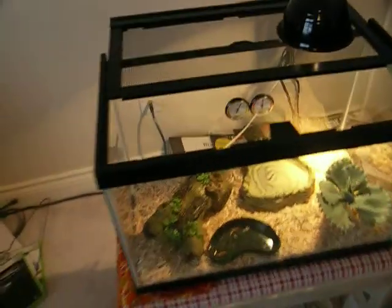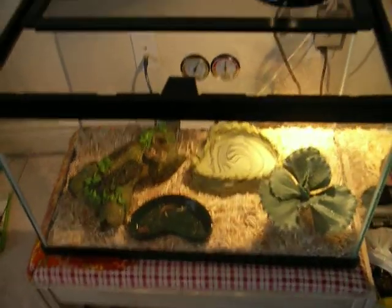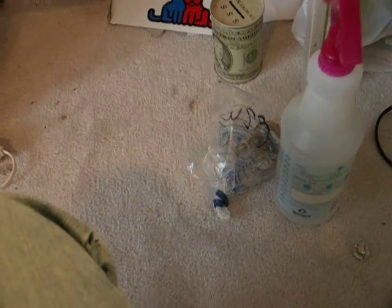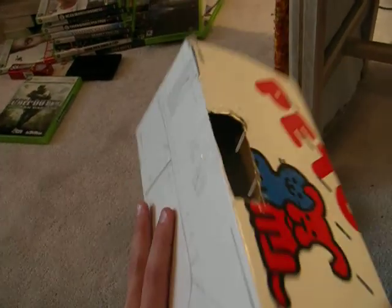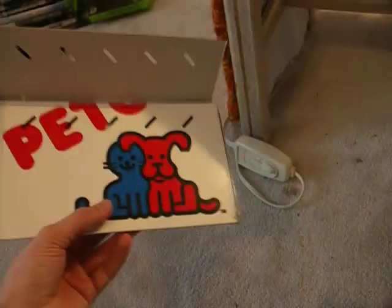That is my leopard gecko setup. If you guys want to comment, that's pretty cool. Water bottles spray down, crickets, shed box. I made her this shed box out of the Petco box that you get — pretty cool. She can go in there, and I put some wet paper towels in there. It's good to go.